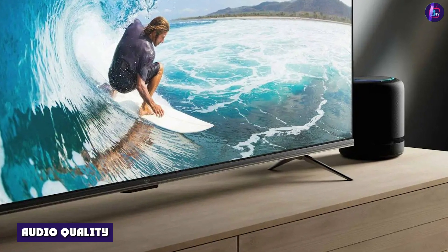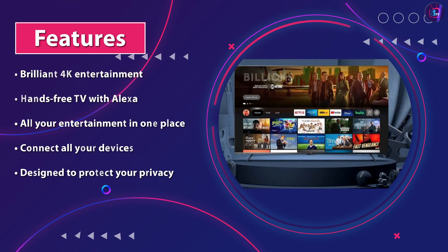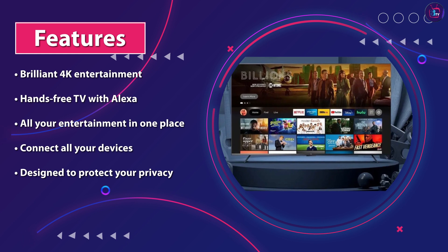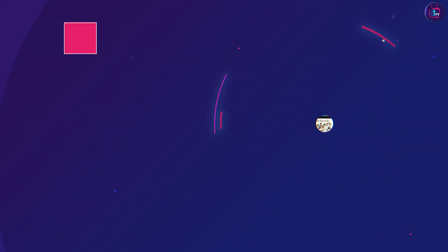Audio quality — built-in speakers. The Amazon Fire TV 50 Omni Series is equipped with two built-in speakers that deliver clear, powerful sound. The audio quality is enhanced by Dolby Atmos technology, which provides a more immersive audio experience.